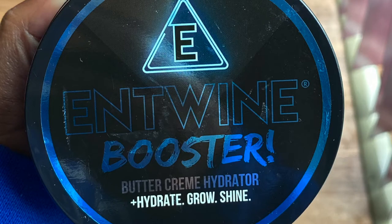In today's video I will be doing a twist out featuring Entwine Booster Buttercream Hydrator. Entwine is a black-owned brand that I mentioned in my previous video on a bunch of different black-owned brands — I will leave that down below in the description box as well as up above in the cards. I'll be doing a voiceover for the next part because my nephew is at my house right now and still asleep, so I'm going to stop talking so I don't wake him up.